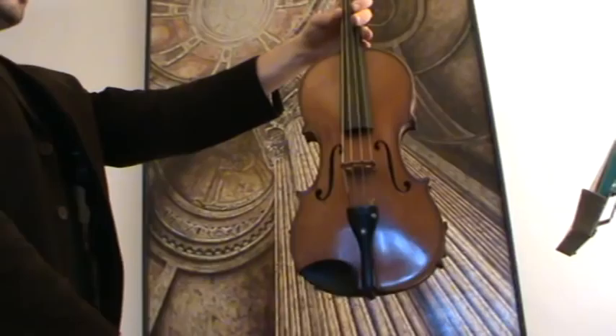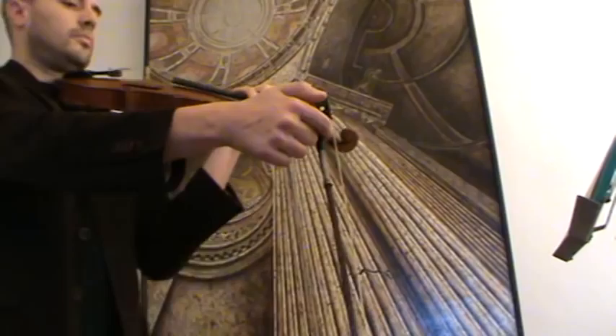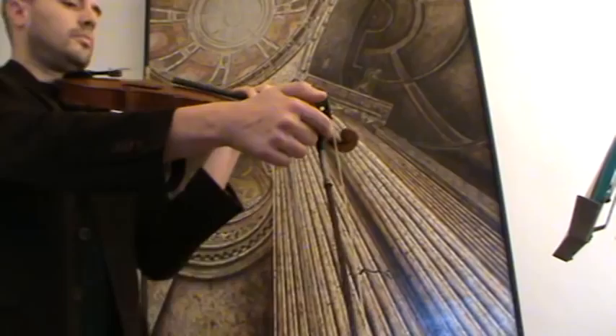The settings are ebony fingerboard, pegs, tailpiece, and chin rest. It's going to be played with the old German bow stem Topf.